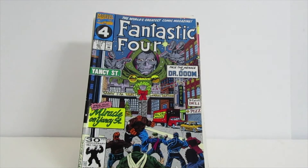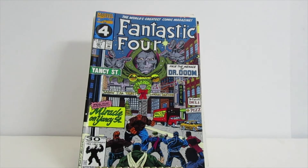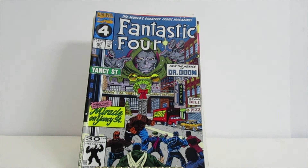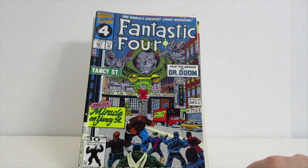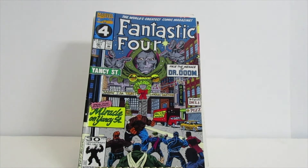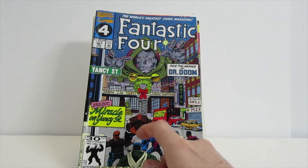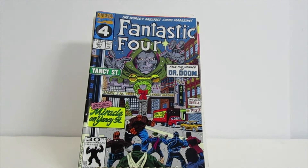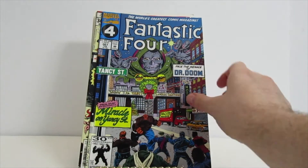The next one is another Fantastic Four comic book. I think I may have shown this one already, but this one is a Christmas Fantastic Four — it has a Christmas wreath and a Christmas tree. It features Doctor Doom and the Thing, and I'm not sure who the other people on the bottom are. I like how it has sort of a Christmas-y kind of thing to it.